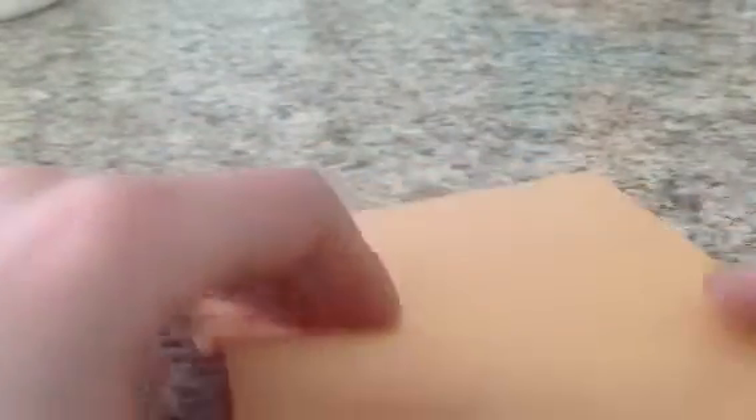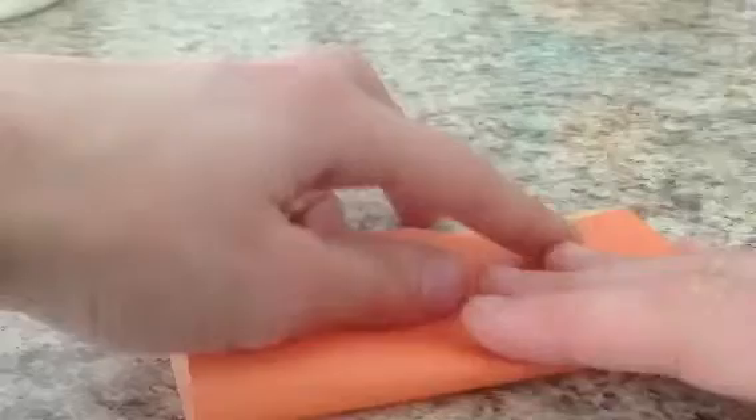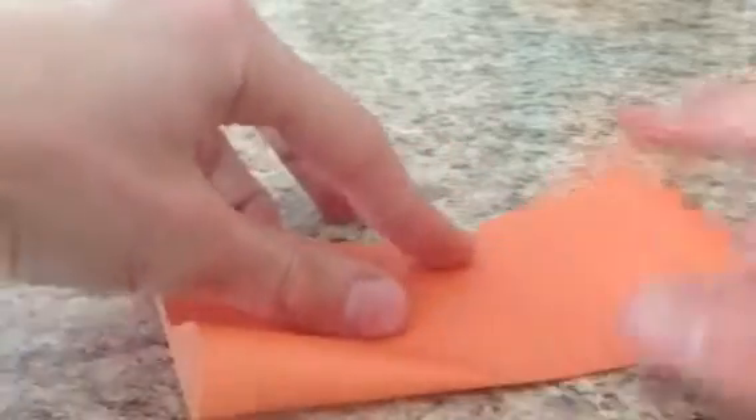We're going to start with two different modules, so you want two squares. We're going to start with the white side up — in this case the lighter orange. Fold in half both ways, horizontally and vertically, just like this. Make sure you line things up well when you do this. Then fold the edges to the center.